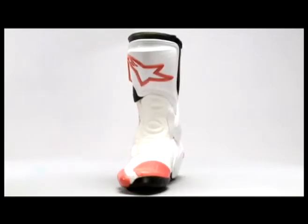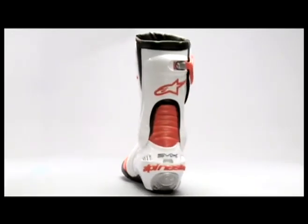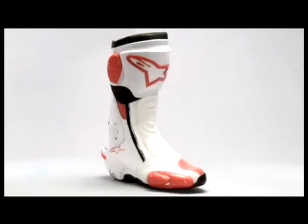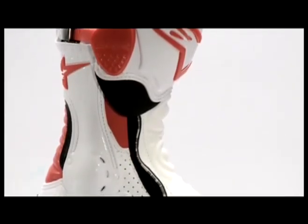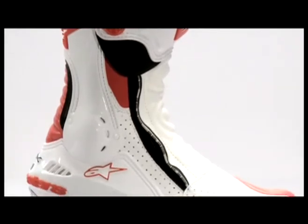The Alpinestars SMX Plus Racing Boot is a high performance road racing boot that uses internal and external structural protection, and is one of the most popular performance boots on the market. It features a patented internal ankle brace for bending and extension of the ankle, and is made with a shock absorbing material for impact protection.